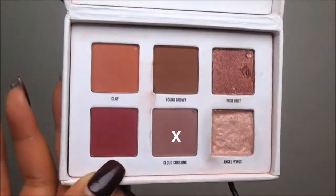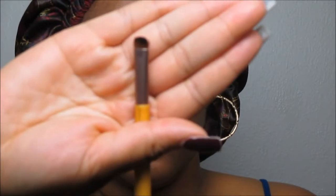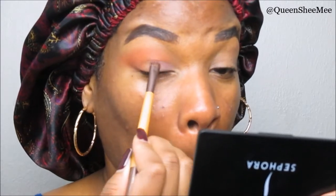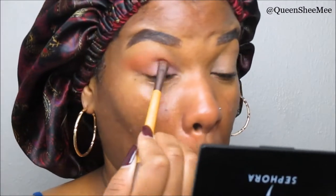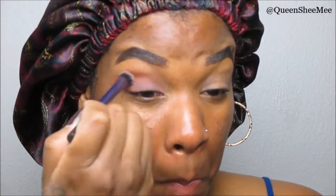Using a clean brush we're going to blend this out because we don't want any harsh lines — I really want that airbrushed look for my transitioning shade. Now we're going in with Cloud Crossing, such a beautiful purple-brown shade. I love the way these eyeshadows apply seamlessly, you can build them up, and there isn't a lot of fallout. This palette is very beginner-friendly. Taking the same clean fluffy brush, we're simply going to blend those two shades together so we don't have a harsh line.